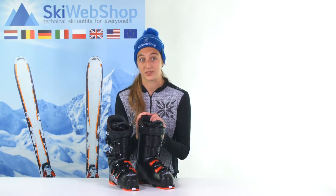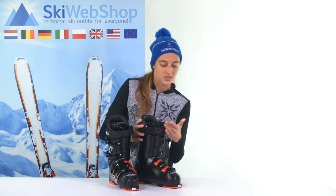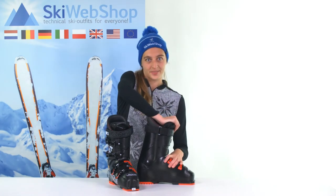Flex is not only about the stiffness of the boot, but also the thickness of the interior lining, as well as how tight you make the buckles on your boot. It refers to how much pressure it takes to bend and move the boot.